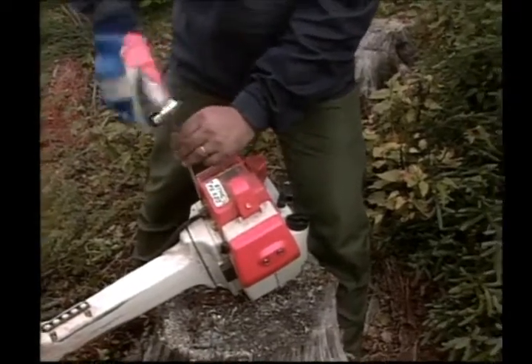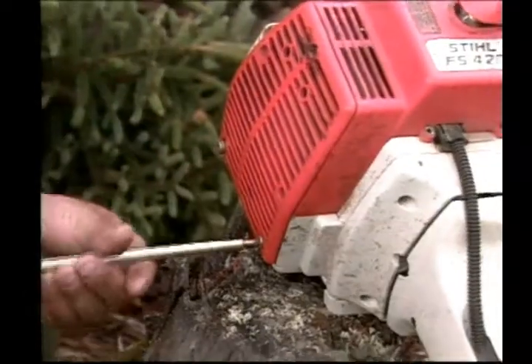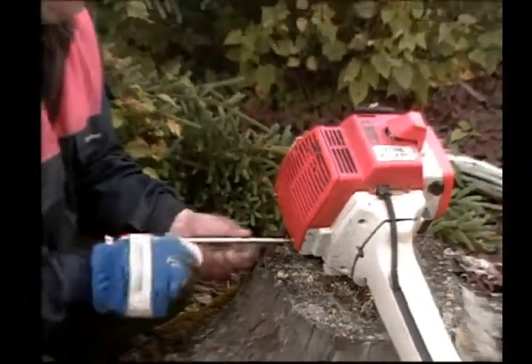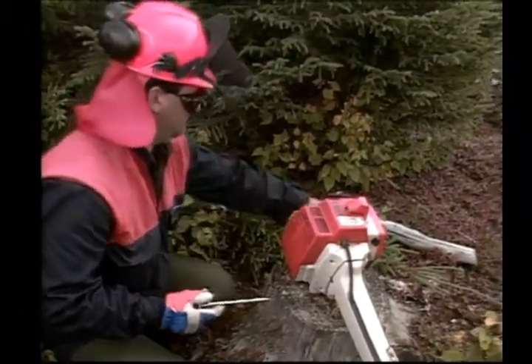A daily and weekly maintenance schedule should be followed to prolong saw life, avoid breakdowns, and ensure safe operation. Here are some of the most common daily inspections.